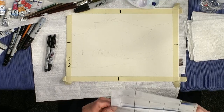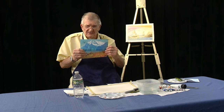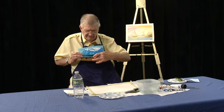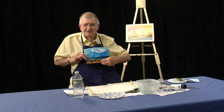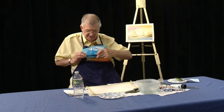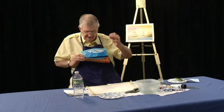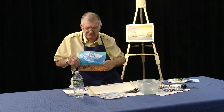Landscapes are relatively easy because you can break them down. You can really emphasize the foreground, the middle ground area, and of course the background. But you can also break it up into what they call the largest shapes. I've broken this down into five areas: area one down here at the bottom, two, three, four, and five. So there are five major areas and I'm going to put those on the paper.